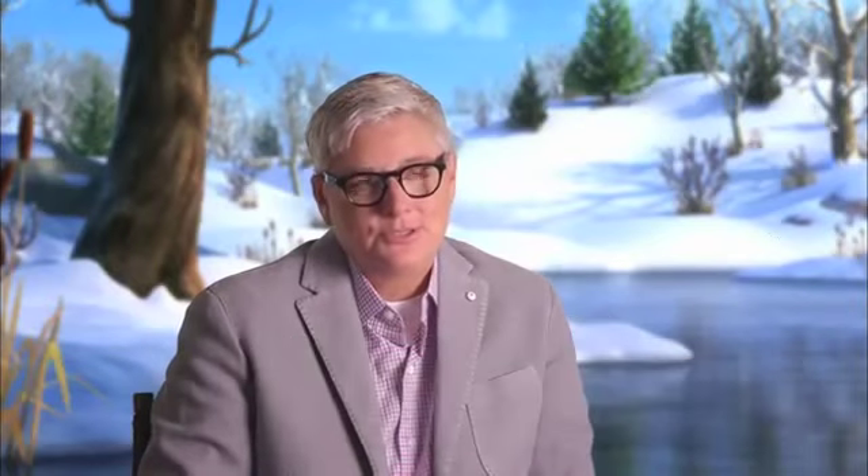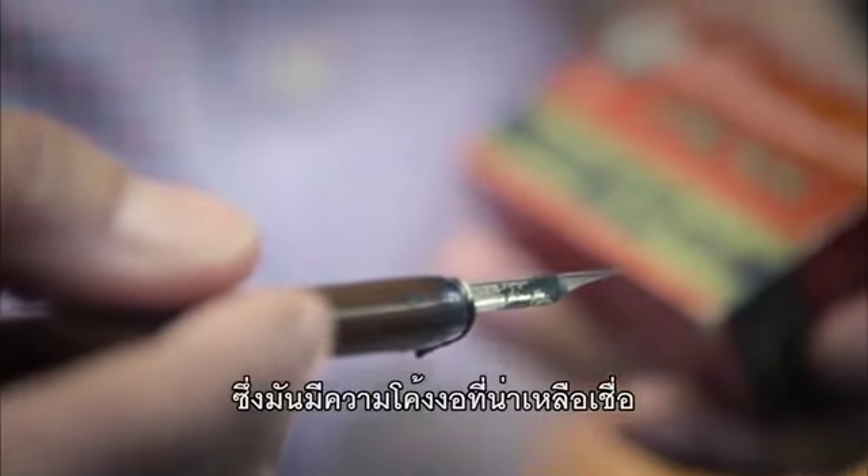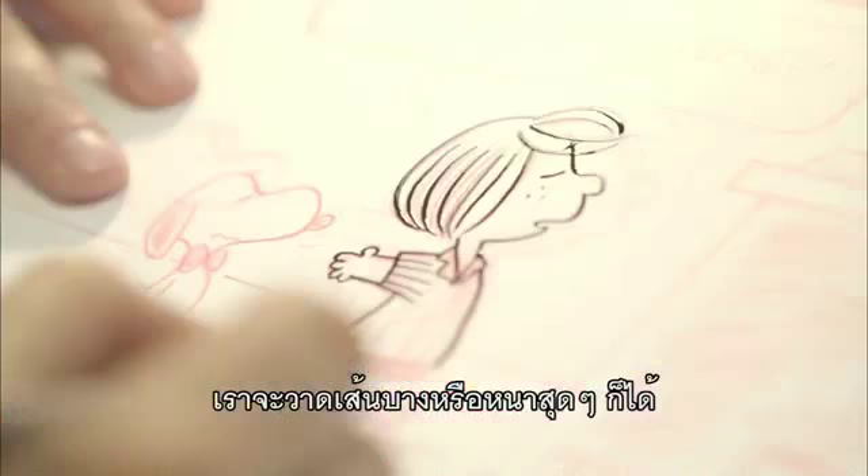He was famous for the pens he used. He had a particular nib that he used — it was a Radio 914. They have an incredible flexibility because the nibs are long, so you can get super thin or super thick lines.